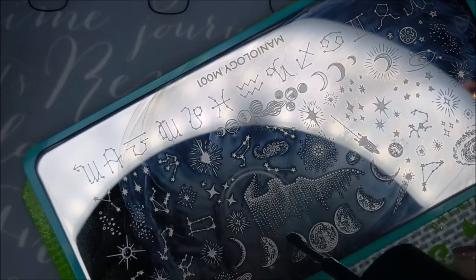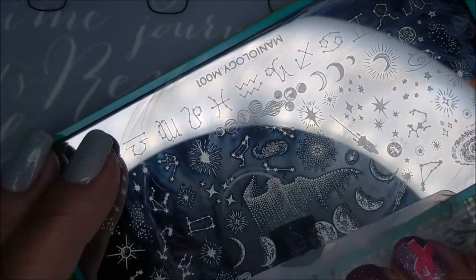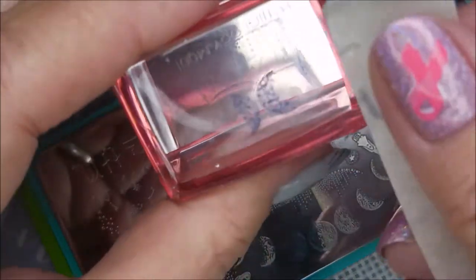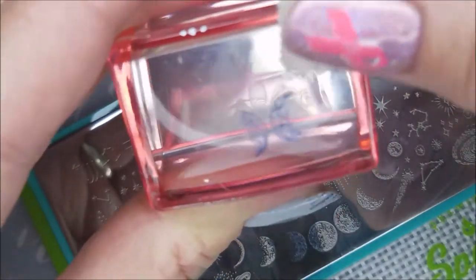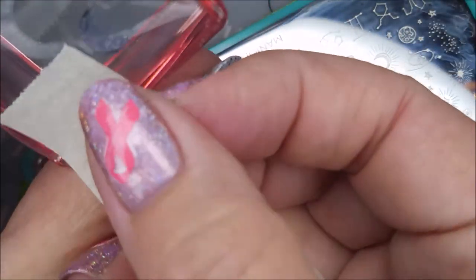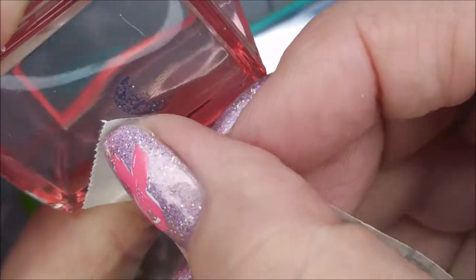This one kind of threw me for a loop. It's like putting sand paint on your plate with those glitters in it. I was kind of scared to scrape it because I didn't want to scratch the plate up. If you got this, let me know what you think about it. I'm used to working with creams or holographics or things that are smooth.